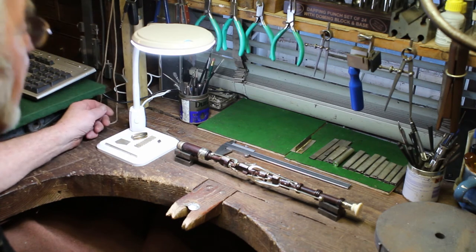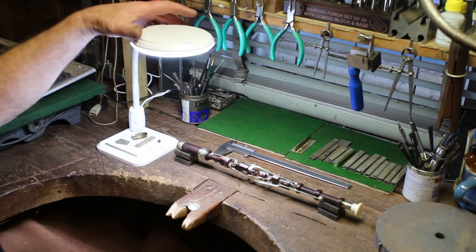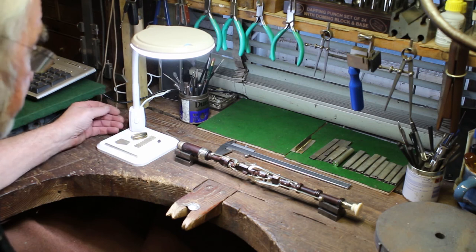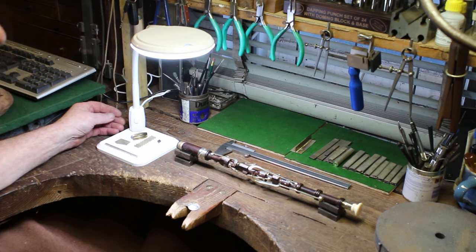So just a really handy little bench light with a lovely bright daylight bulb in it. That's the LED Flexi-neck Compact Lamp Pro from Cooksons. Thank you.